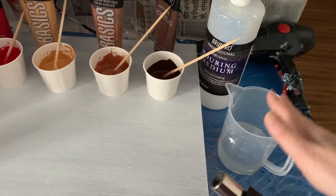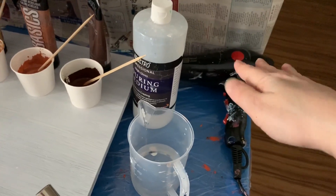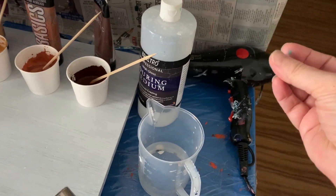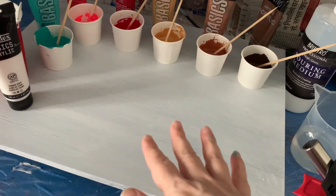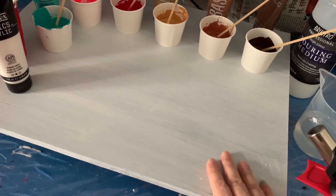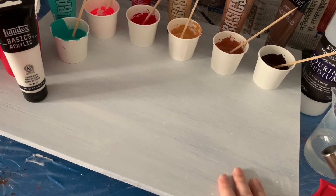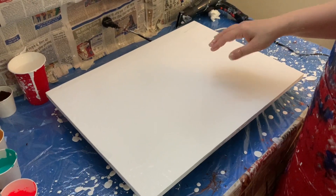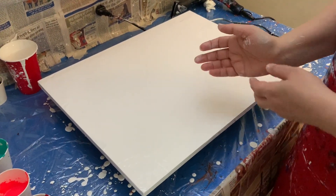I have my blow torch and my hair dryer, which is what I like to use mostly. So that's my setup. I'm going to pour white on this board — a solid wood piece — and then let's get started with the pour. I've already poured the white all over.